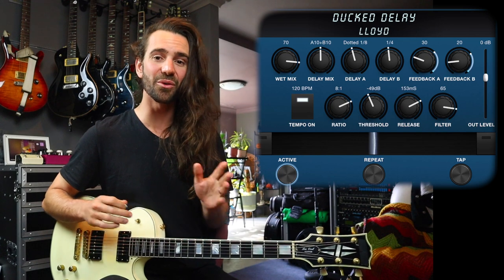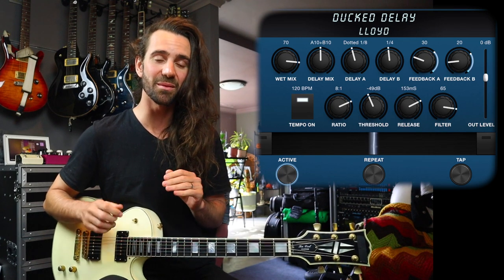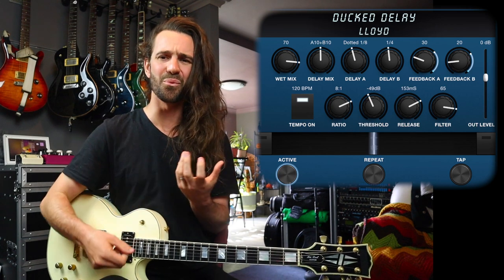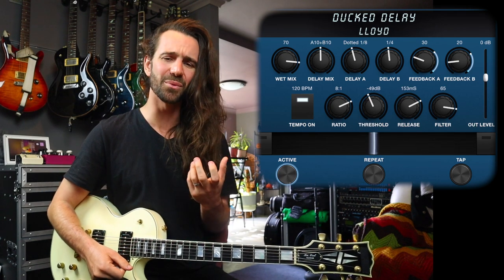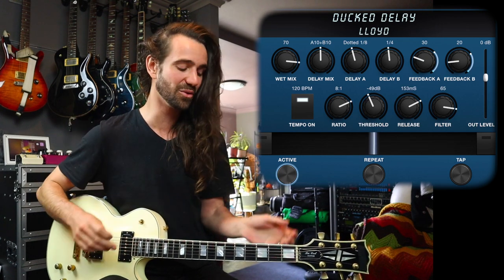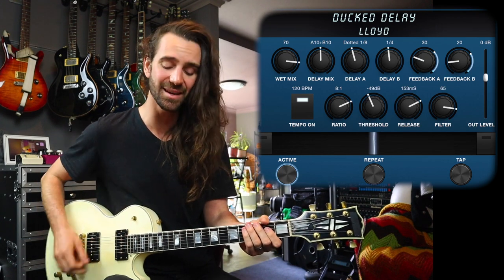They get turned down while you're playing, and turned back up when you're not playing. I'll show it to you with a clean sound, then I'll swap over to a dirty sound, because in my opinion duck delays are so good for the fact that you can really get a wonderful wet lead sound while you're blazing away. The delay is not going to clash with your main guitar tone. When you stop, it's going to fill in all the gaps. But first, a little bit of clean.